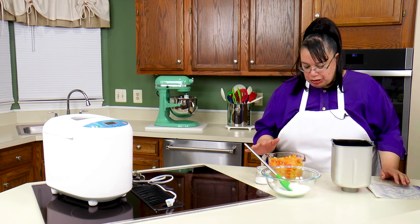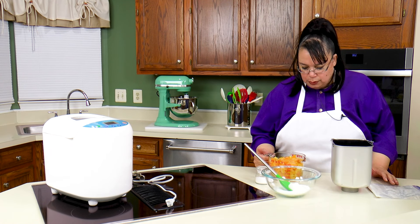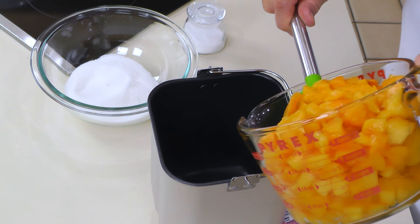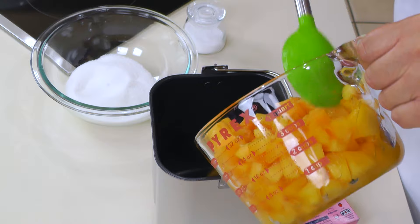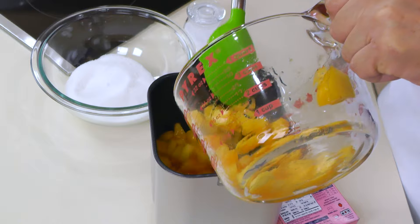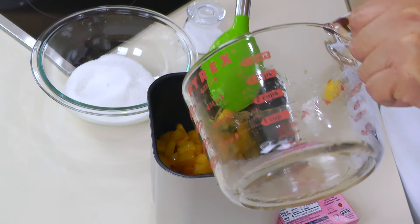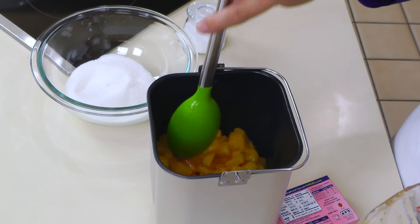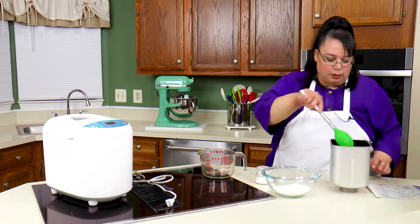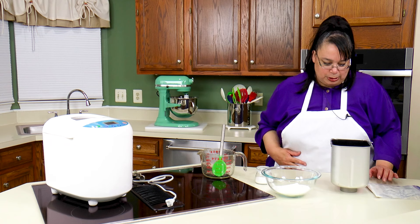So we have our peaches here — that's about four to five half-pound peaches, so we have four cups. We're going to put this into the pan of our bread machine. This bread machine is the one that I always make jam in. I don't make jam in my regular bread machine — I always make it in this one. I get good results with jam in this, so I just use it.